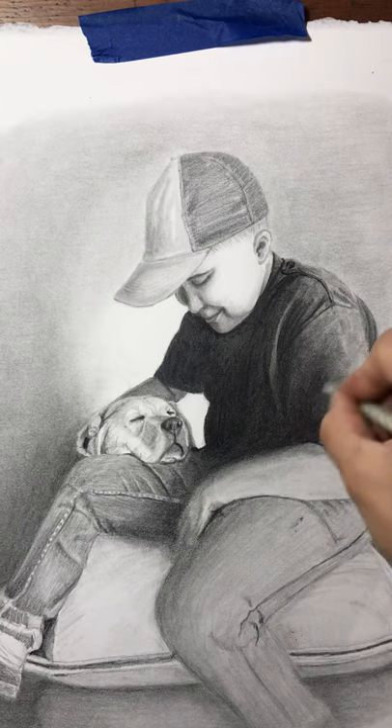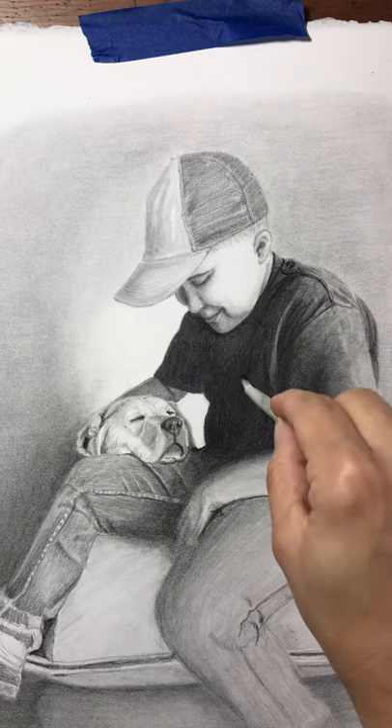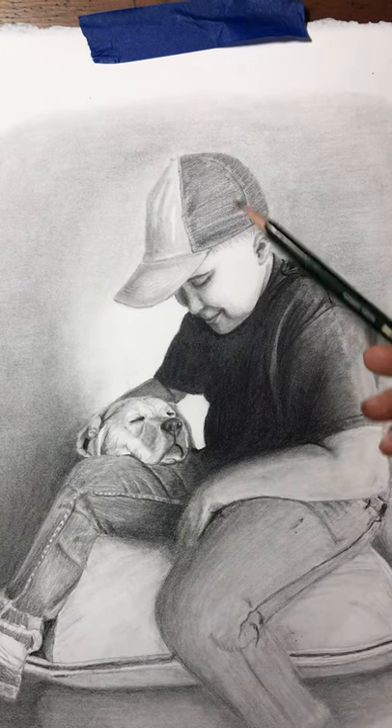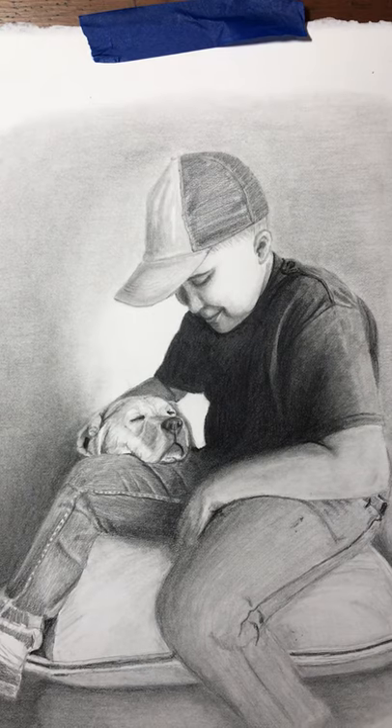You can't really see much difference here because so much of this is really dark. I actually used an 8B pencil on this to get it that dark. Now with the hat texture, I'm going to grab a piece of scrap paper here.